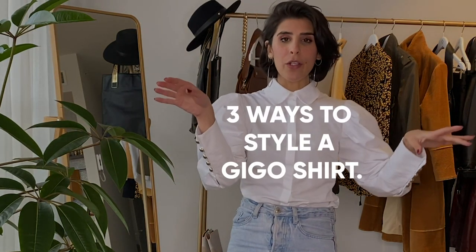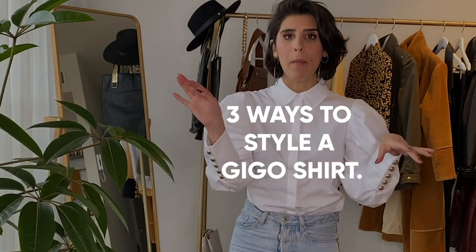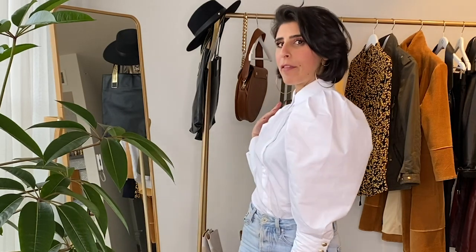Bonjour everyone, I'm Coco Louise, international stylist and best folks shopper. In this video I'm going to show you how you can elevate your white shirt and wear it multiple times. A simple white shirt is great, but I love a bit of detail, so I will opt for a beautiful puffy sleeve — they feel so great on.